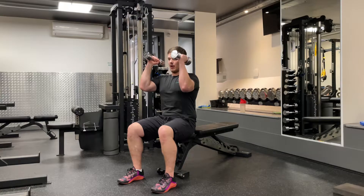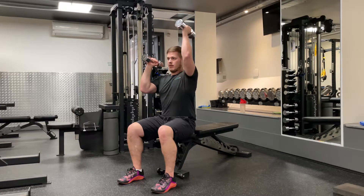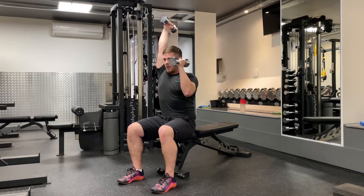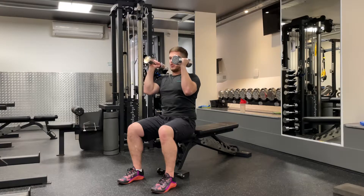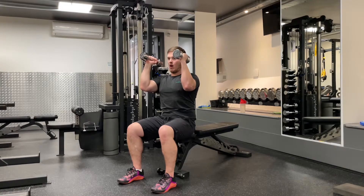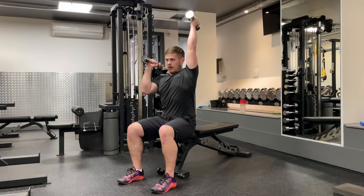Elbows are going to come out in front of me. I'm going to hold one dumbbell in place whilst I lift the other overhead, come back down, and up. Notice my hand doesn't twist — I'm not twisting like this. The face of the dumbbell stays facing the same way the whole way through. So my thumb is facing back behind me as I come back down.